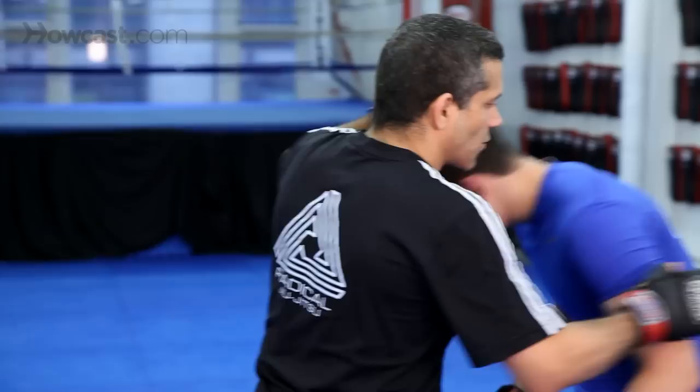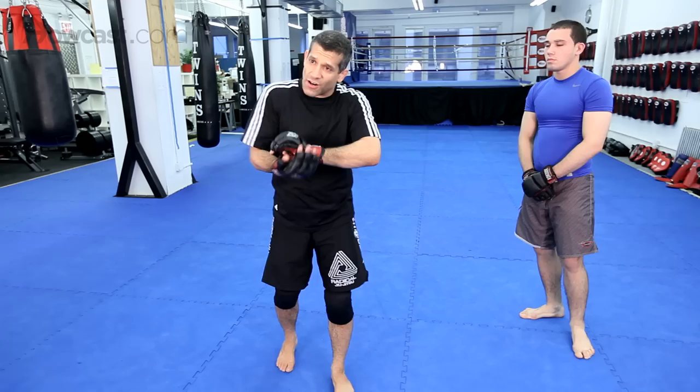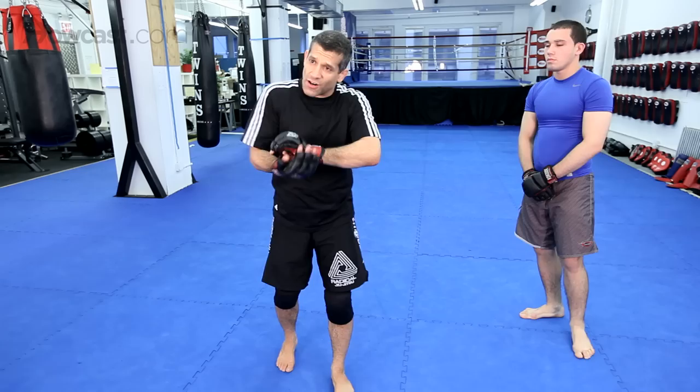Now you can do that with the arm in or the arm out. Arm out here, arm in here. Yo ho ho, and he taps. This grip with the arm in — there are other variations.